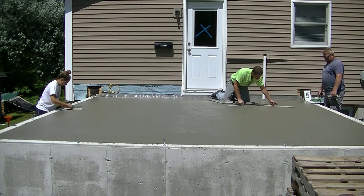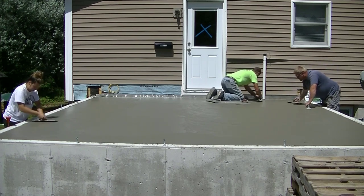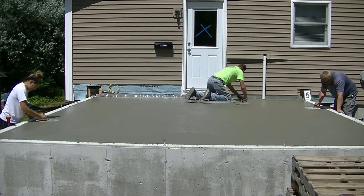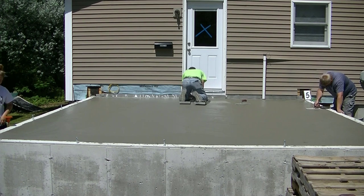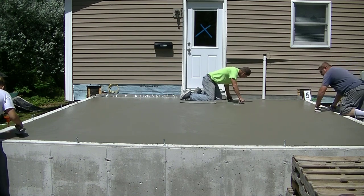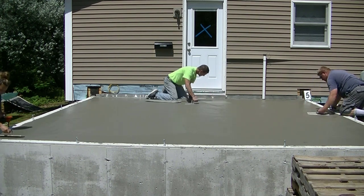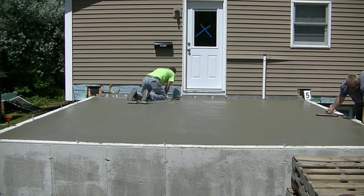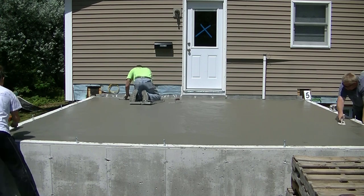I'm going around mag floating the inside, getting it nice and smooth and bringing up the cream, while T and Luke hand trowel the edges. It's pretty hot out here today so as soon as I get it mag floated I'm going right back around and hitting it with a hand trowel too, to get it troweled the first time. Then we're going to let it sit for a little while and hand trowel it again. The key is just getting on it at the right time — if you get on it too late, the mag float is going to be really hard by hand.